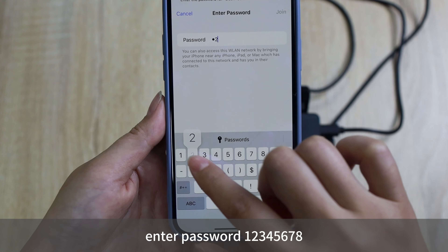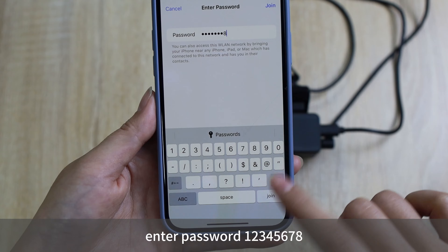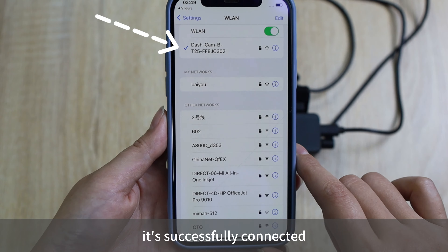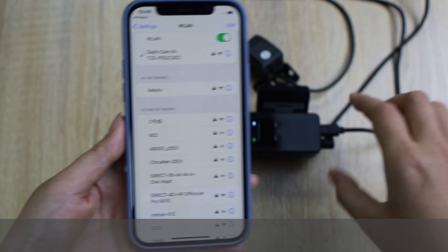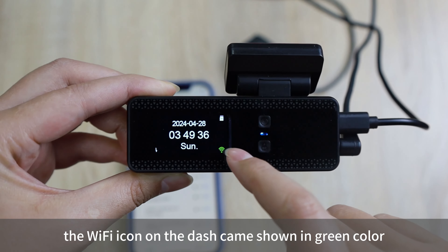Enter the password: 1 2 3 4 5 6 7 8. It is successfully connected — the Wi-Fi icon on the dashcam is now shown in green color.